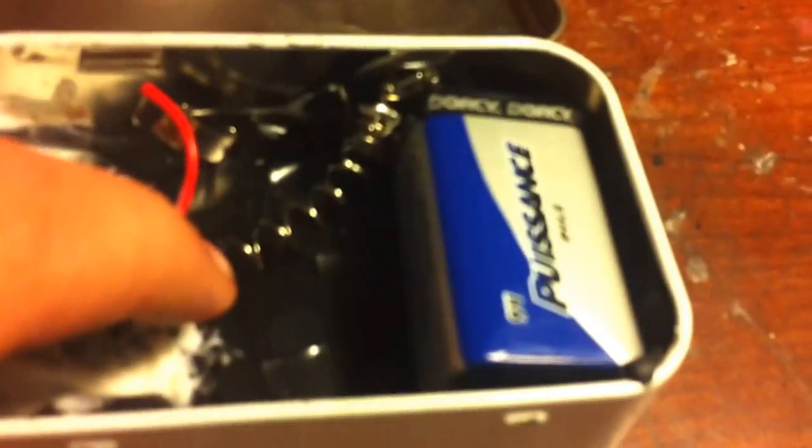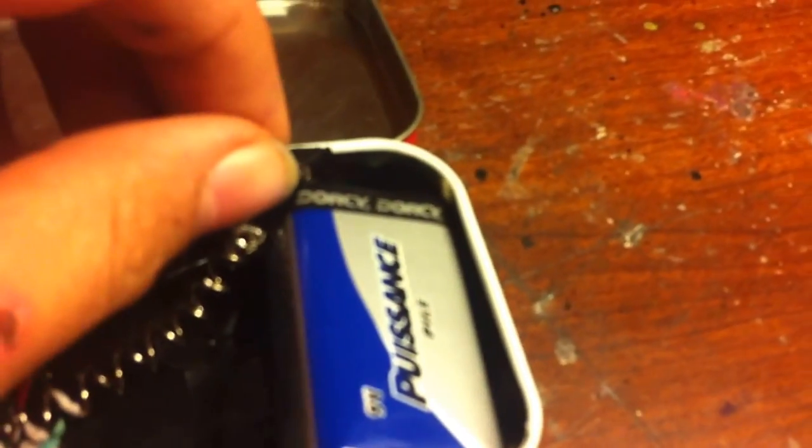And then all you do is — I made it so when you close the top of the Altoids tin, it will turn on. You just move that over a little bit and see — see how the LED's on? You close the tin and it turns on.